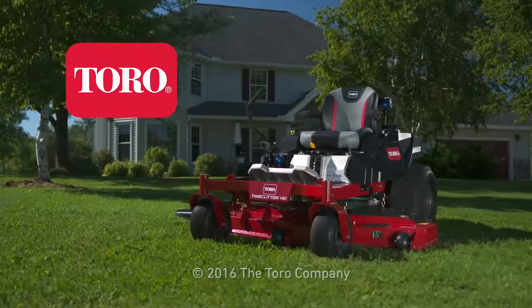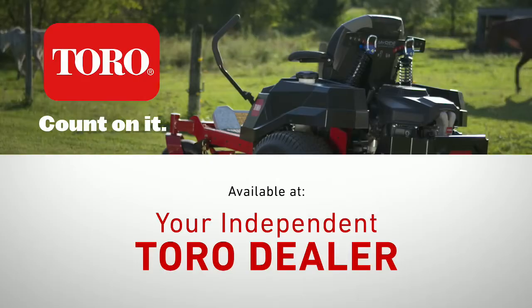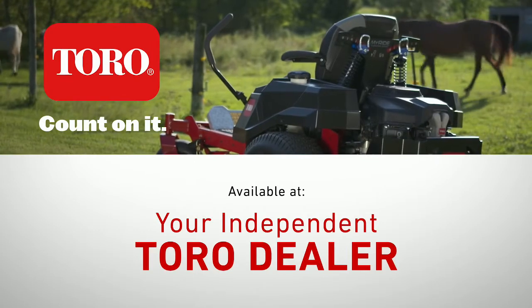The Toro Time Cutter HD Zero-Turn Mower. Count on it. Available at your independent Toro dealer.